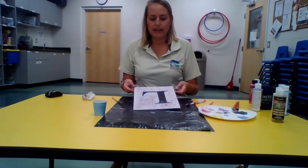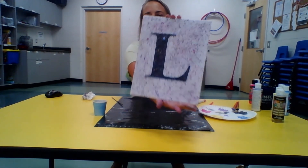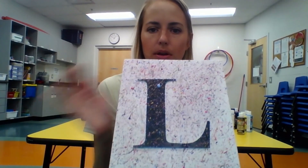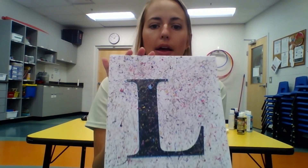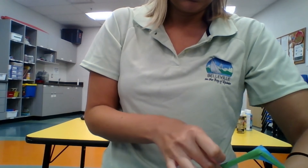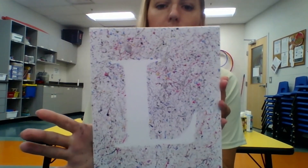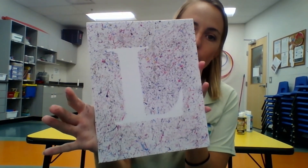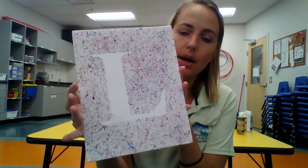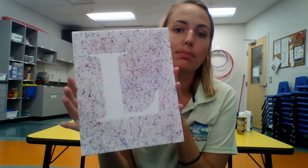Once you've got the splatter exactly how you want it, go wash your hands before you do anything else so you don't get paint around the house or on your clothing. My paint canvas is now dry, so I'm going to peel off my stencil — and there's your finished piece of work! If you want your stencil to stand out more, you can use darker paints around it, or paint your whole canvas black before you do your splatter and then use brighter colors so it really pops.